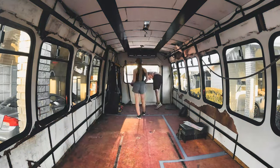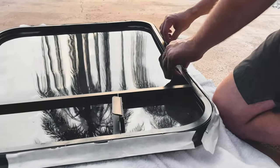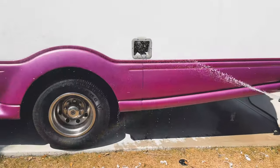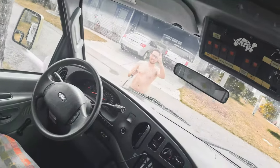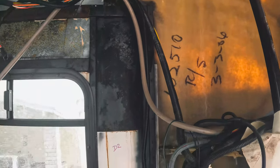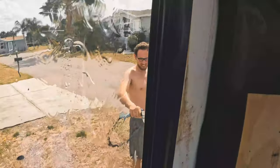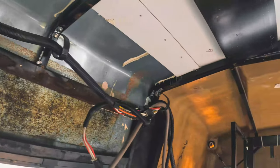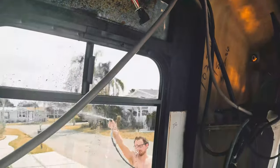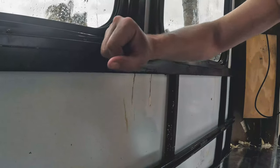Now what we're working on is butyl-taping and resealing the windows - it's actually a pretty time-consuming process. Now it's Michael's turn to hose down the bus and we're going to see if there's anything leaking. It's pretty good in here, I don't see anything. Oh, there it is - it's leaking right from this right here, coming in from this windowsill. Great, well at least we know.